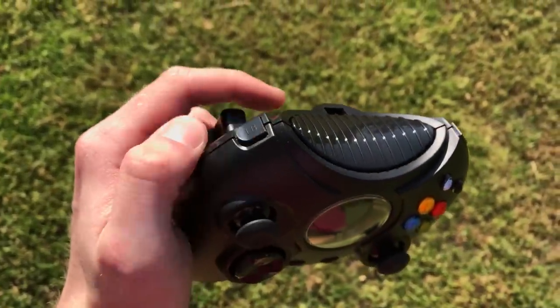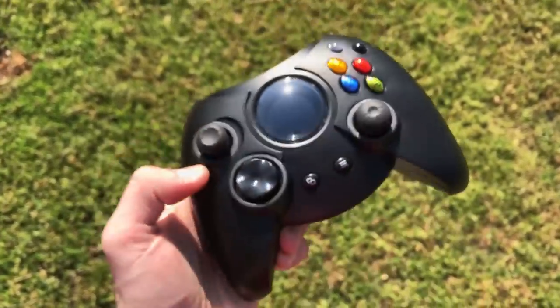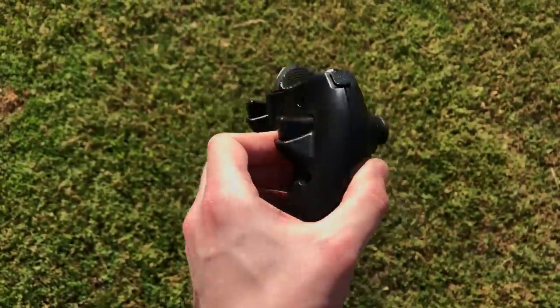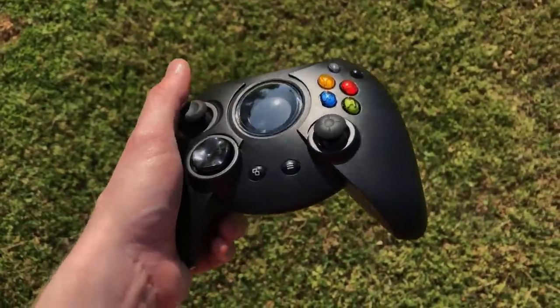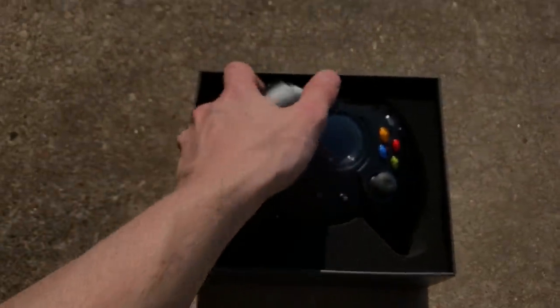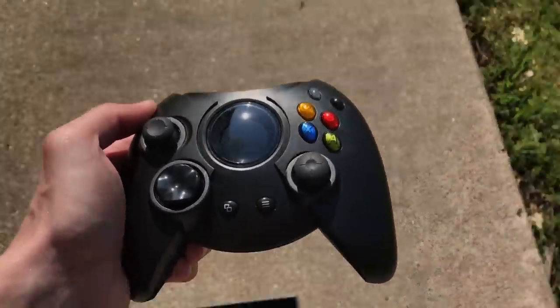You're not getting anything more here than you would with an Xbox One controller, aside from the size and the screen. But that's not why you buy the Duke. You buy the Duke for the statement — I don't care how butt-ugly my fat-ass controller is, I want to be comfy. I think this thing is cool as hell, aside from being wired. It's a controller with a screen in it and it's enormous. It's the Humvee of Xbox controllers.